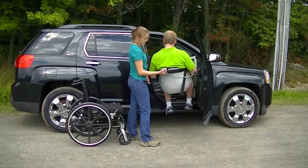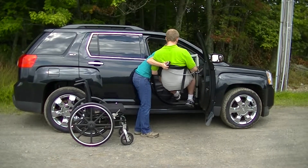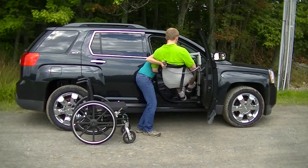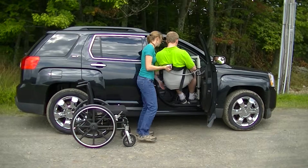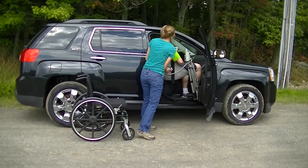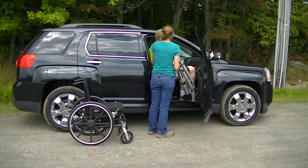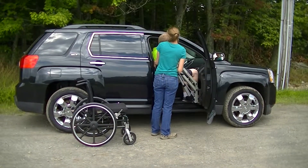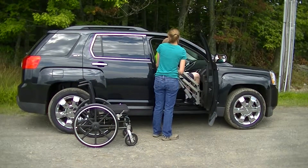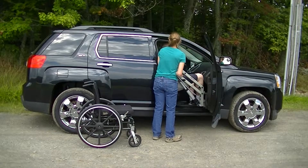I can use this strap to help guide us. I'm going to get the legs into position and give him a little help guiding through. When he gets to the door opening, I'm going to go down just a little bit so he can get through the door, and then we're going to go back up so he can be above the seat.